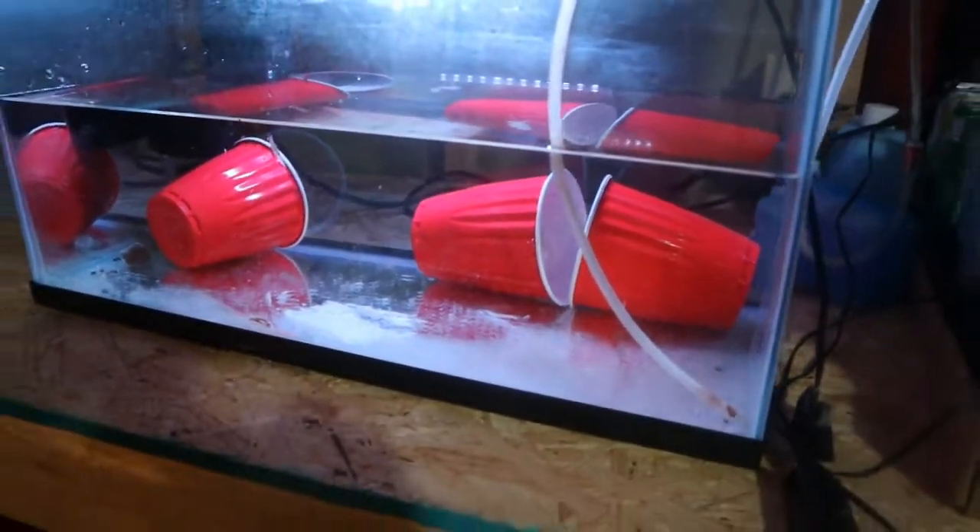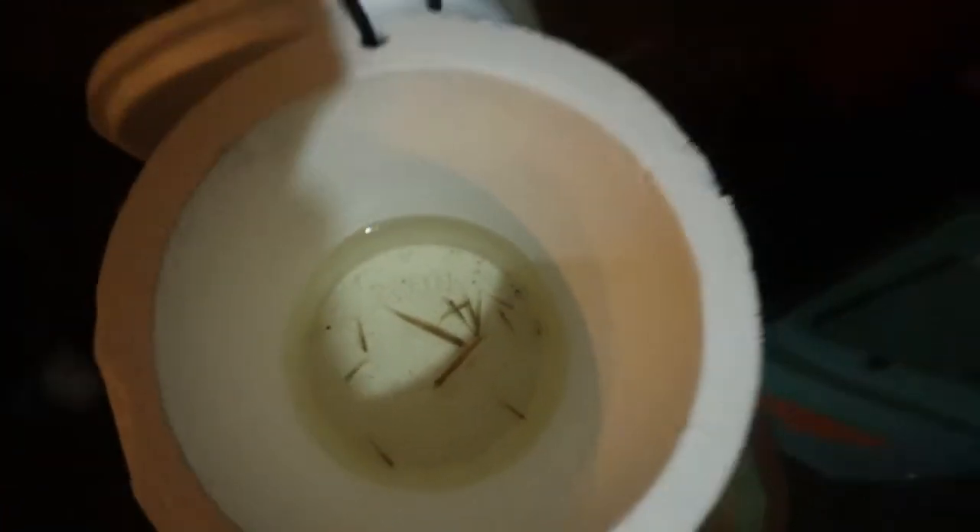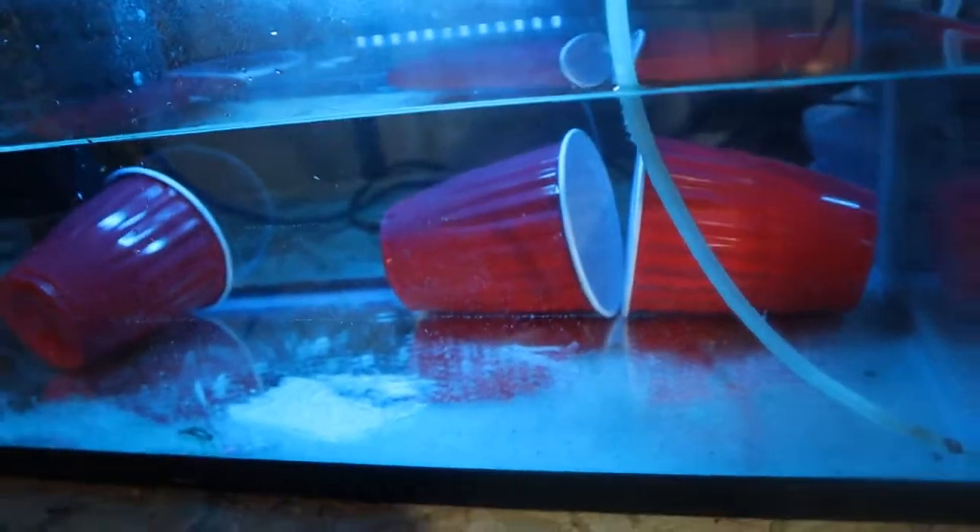In this video I'm going to show you how to breed minnows. Right here I have some minnows I just got from the lake, and I'll talk about that a little bit later.